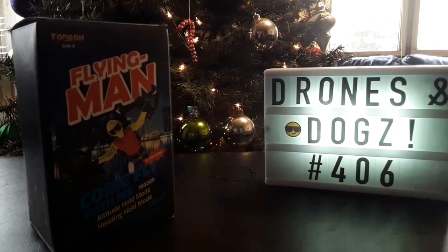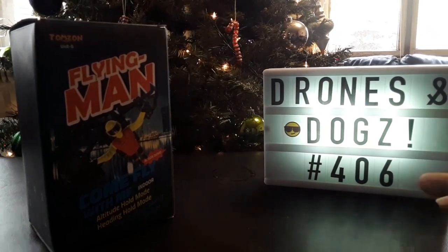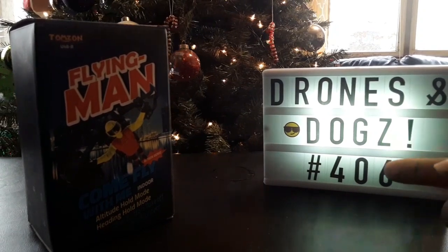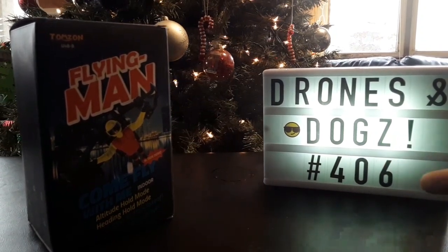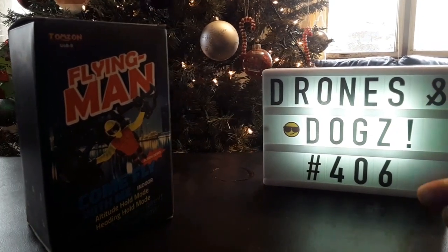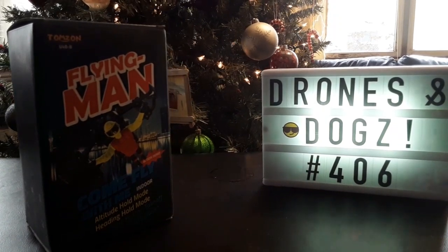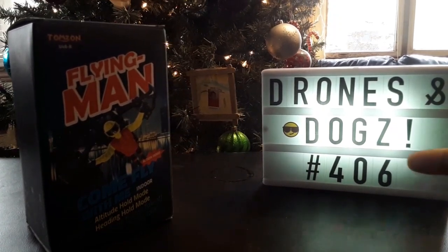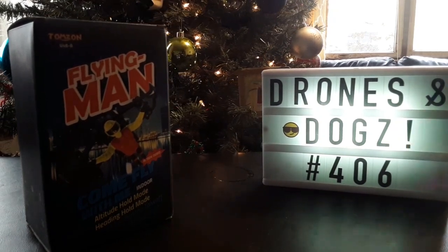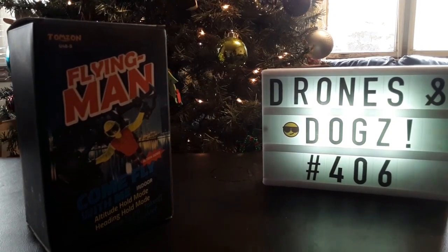What's going on everybody, Drones and Dogs here, and we're back — number 406 on the subscriber count. Shout out to all the subscribers out there rocking with your boy, appreciate y'all. Y'all really pushed that number up, got it to over 400 by Christmas time. It hit it right on Christmas Eve, appreciate you guys. The channel is rising, we're constantly progressing.